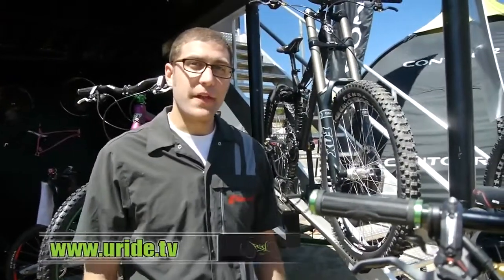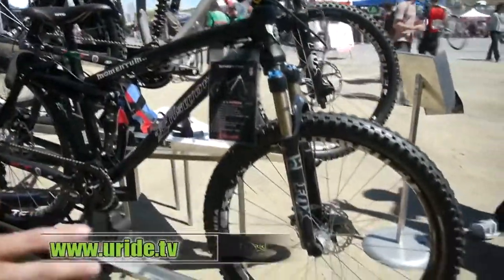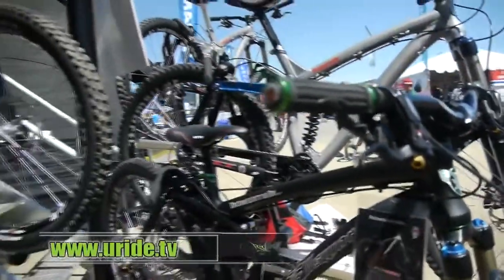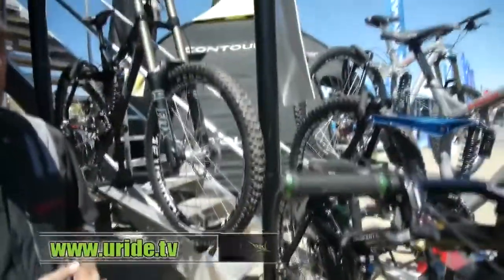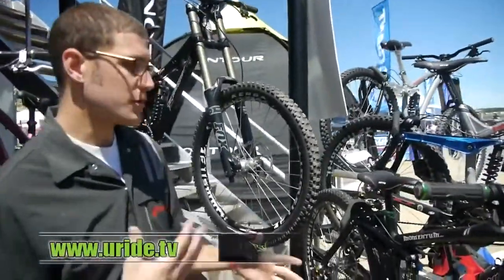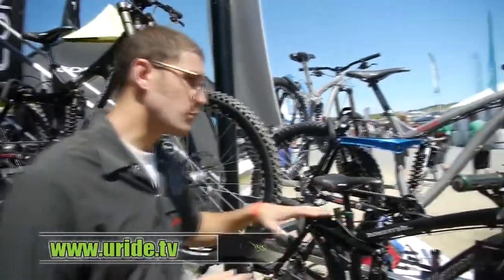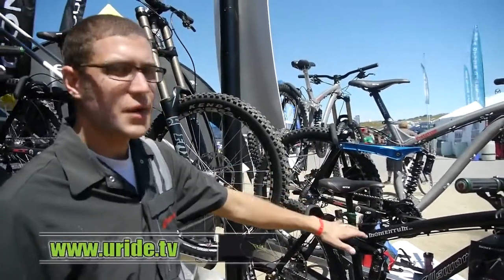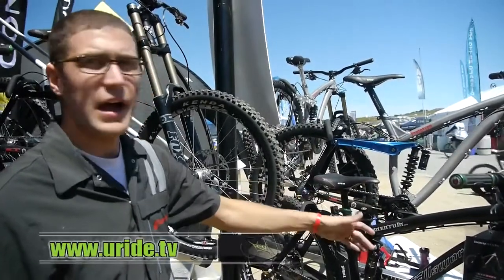This is Brian with Ellsworth Handcrafted Bicycles. I just wanted to show you the new Momentum SST.2. This is Ellsworth's first dedicated slopestyle four-cross bike. It has 100mm travel, a nice slack 66 degree head angle — a capable jump bike, capable of doing slopestyle and four cross. It shares the ICT technology, all hand welded here in the U.S. It's new as of Interbike 2011 and it's available now.